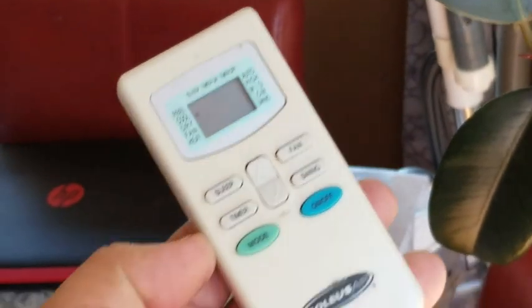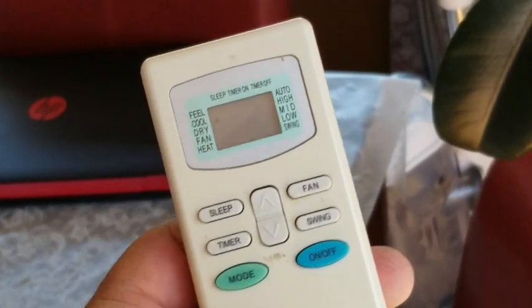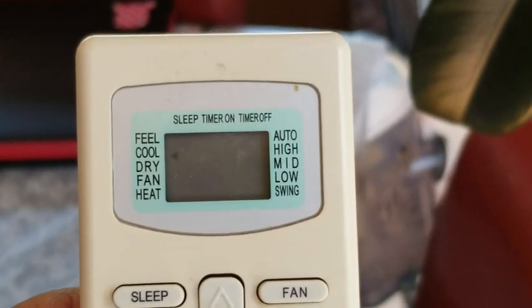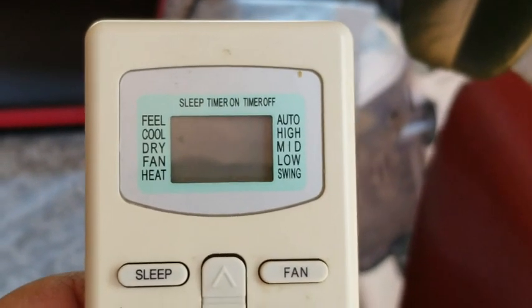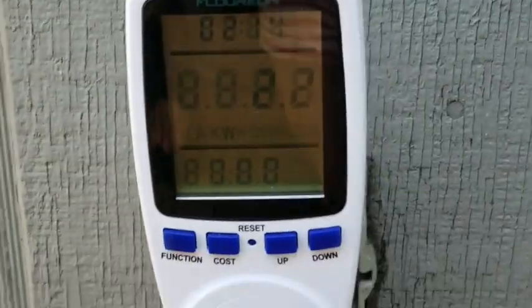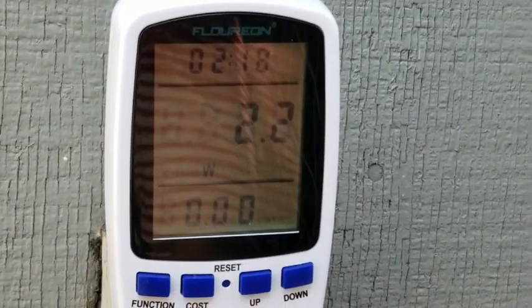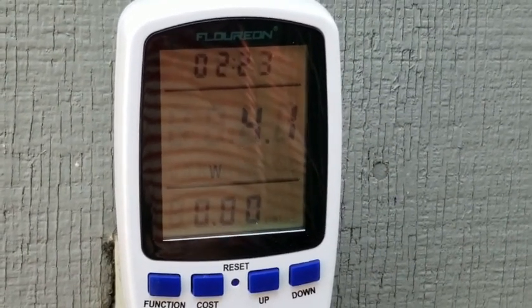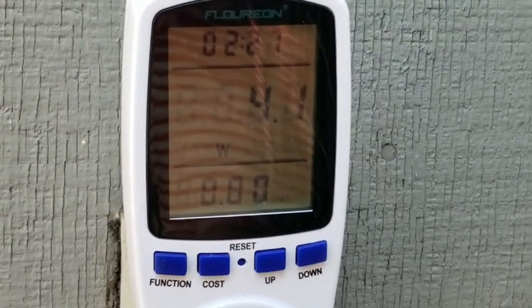We already have the remote set on the lowest setting, which is 61 degrees, and the fan on high. It's set to cool. We're at 2.2 watts — go ahead and turn it on. Now it's coming on. It is a soft-start inverter-style AC unit.